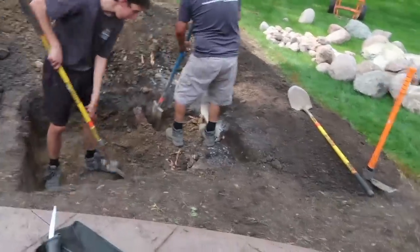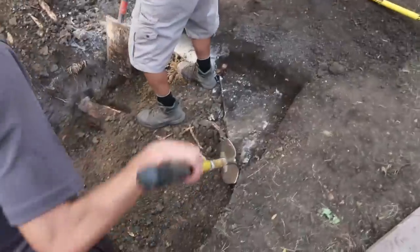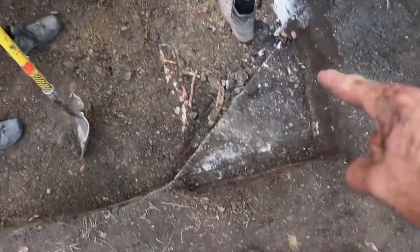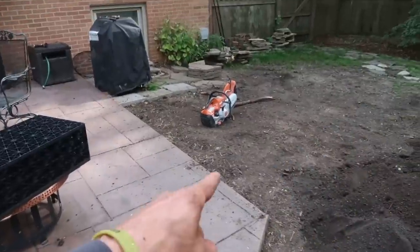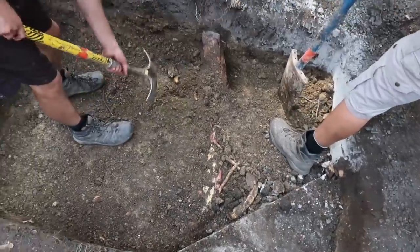Inevitably we run into challenges on a job, even on a four small aqua block pondless. You can see in here we knew we were going to run into some roots from this elm tree, which is not a big deal, but the bigger issue is this slab of concrete which appears to be much thicker than just a four inch slab. So we got the concrete saw out — we're going to go ahead and cut the perimeter and try to knock this thing off.